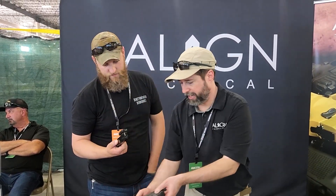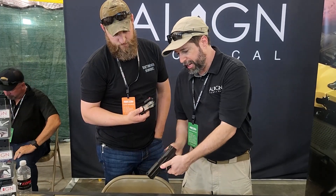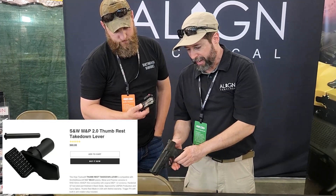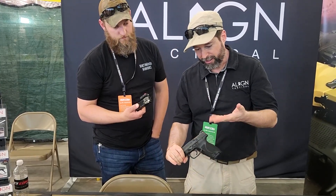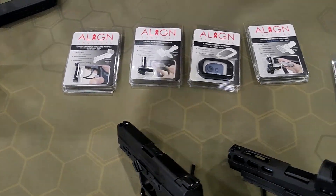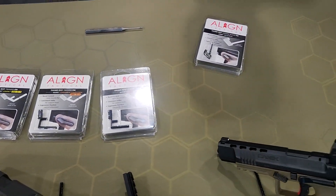The latest product is the M&P thumb rest takedown lever. It really gives you leverage, keeps the muzzle flipped down, and is a great index point and teaching tool for new shooters and pros alike. I've got one on my 320 and it's been fantastic so far. These are all the other guns you can use it with as well.